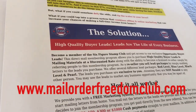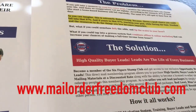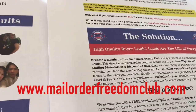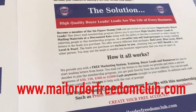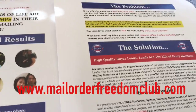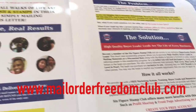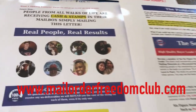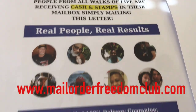Hey guys, it's Peyton Doyle, the Postcard Diva. How's everybody doing out there today? Happy Monday. I'm back on behalf of Six Figure Stamp Club. I just want to give you guys a quick update. The beginning of the week is when I get all my mailing campaigns going, and I've got a copy of the new Six Figure Stamp Club sales letter right here.